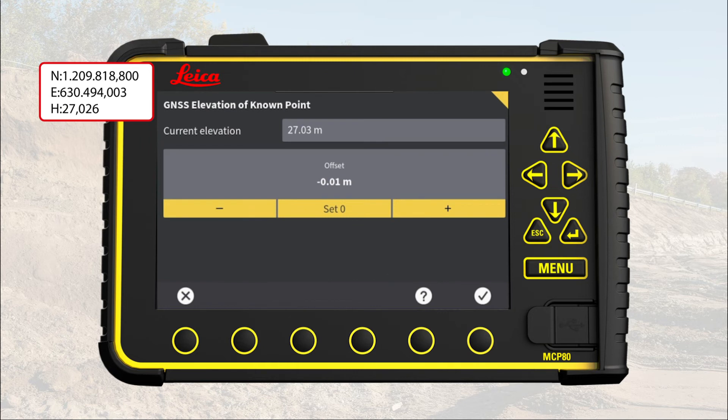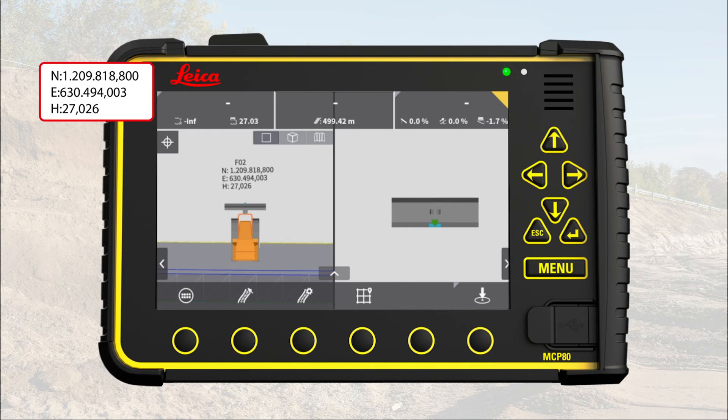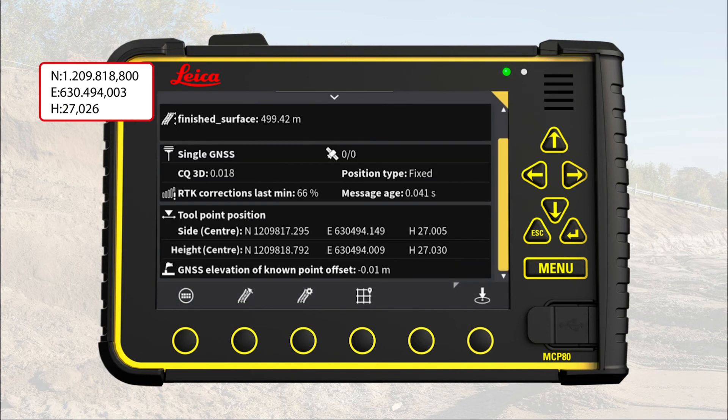The GNSS offset is now minus 0.01 m. Note, if you have to adjust more than 10 cm, then please call your local Leica representative. Press X to return to the run screen. Open the icon info bar and verify that the height is now within tolerances. Note, this offset will stay active until you change it.